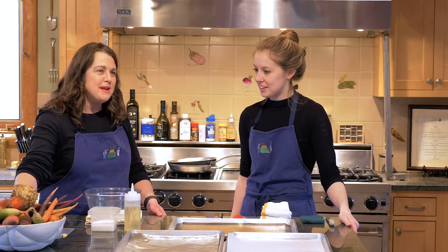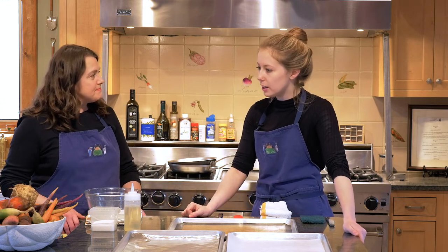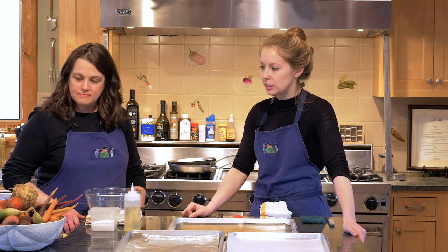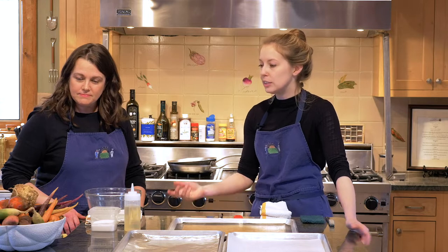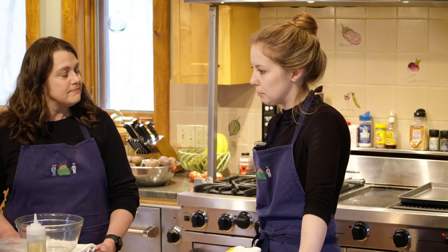So what are we doing here today? Today we've got an assortment of vegetables. We have some carrots, beets, radishes, celery root, but honestly you can take whatever vegetables you have in your vegetable box and roast those.